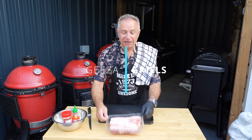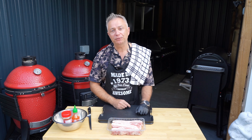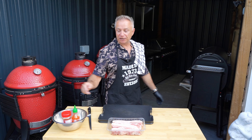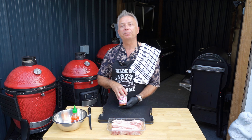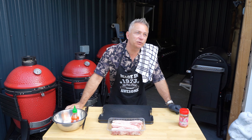Hi guys, welcome back to Kid's Grills. Today we are doing pork belly burnt ends - lovely, looking forward to them. We're going to cook them in the Traeger and we're going to be using an Angus and Oink Sweet Bones and Bacon rub. Happy days, that's going to be tasty.